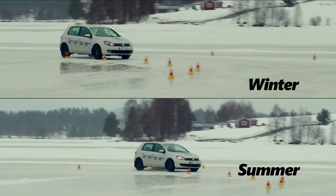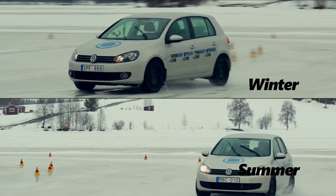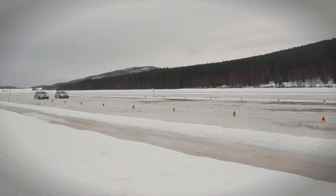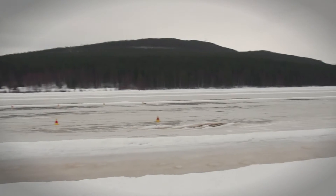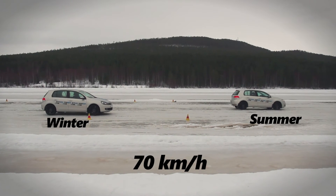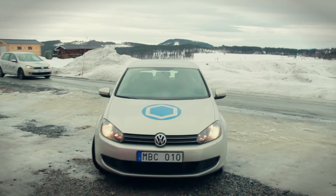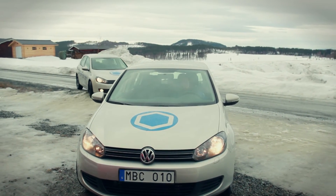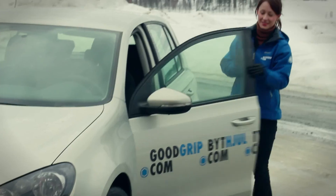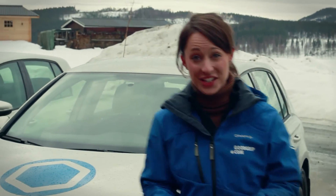Now let's try them through a corner — the summer tires can't hold the corner at all; that would be us sliding onto oncoming traffic. What about when it really matters: emergency braking? Both cars are driving at 70 kilometers an hour and wow, that's about three car lengths difference.